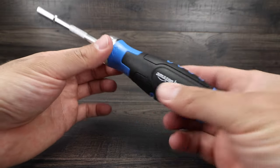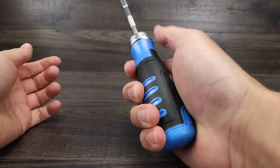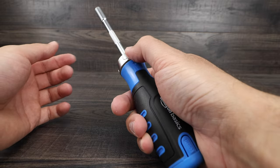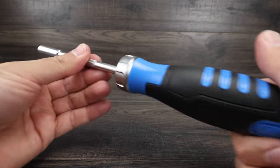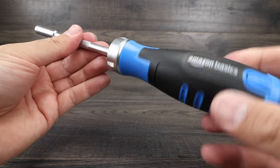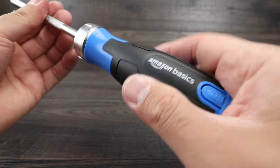Let's check out the ratchet system — we've got a ratchet system right there, which is nice. It feels like you can change the ratchet direction one-handed, which is good. Let's actually try the system itself. It feels really, really nice and smooth.